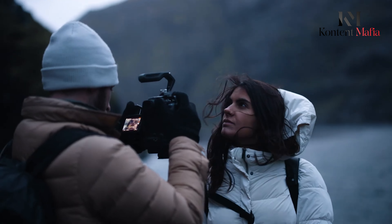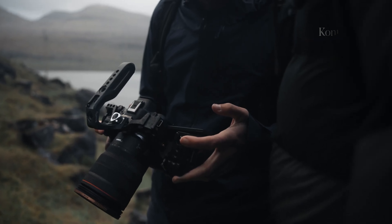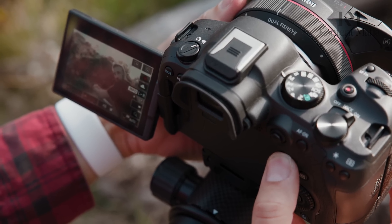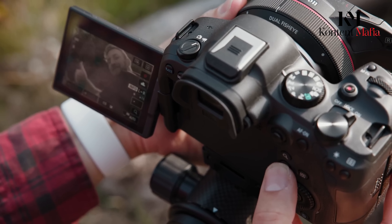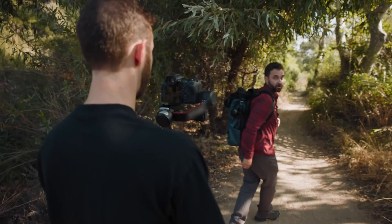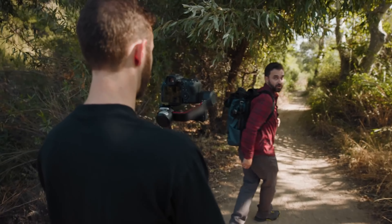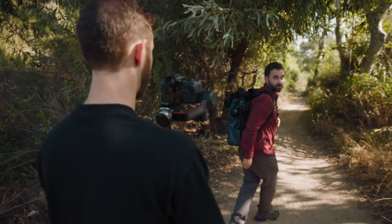The R6 Mark II was introduced in November 2022. By following the release schedule of Canon, we can assume that the Mark III may be released later this year. Some sources speculated the release date to be in Q1 of 2025, but it is sure to arrive soon since Canon decreased the price of the previous R6 Mark II suddenly. The last model was priced at $2,500, and it is speculated that the newer version will come with a similar price tag.